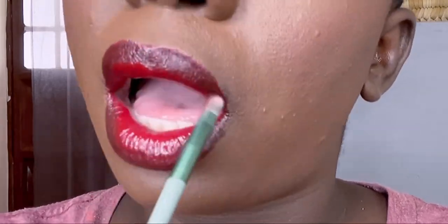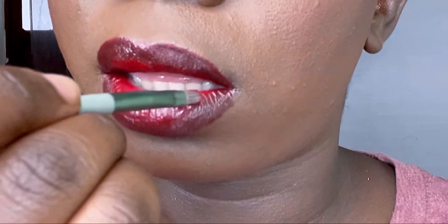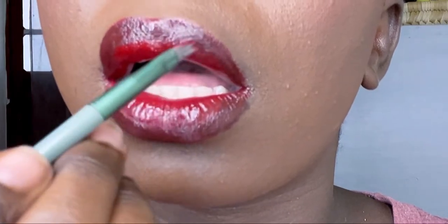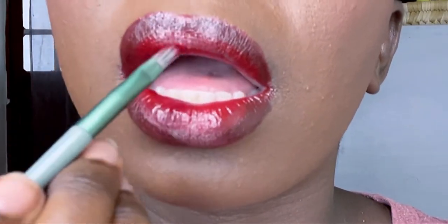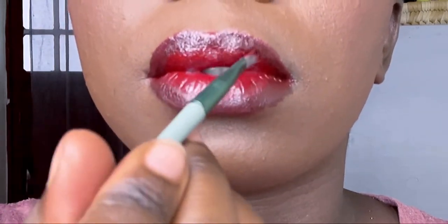After blending it in, I'm going to take that red using a brush and go over it, and just let it sit there. As I said before, there's nothing like perfection.